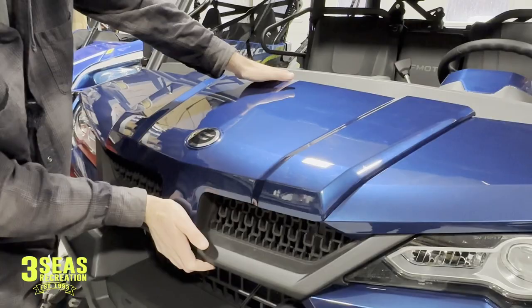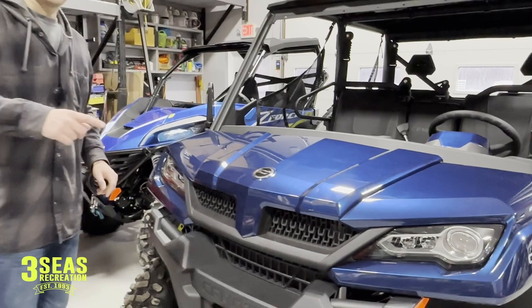So that was a really quick video on how to remove and install your hood on your CFMoto U-Force 1000. If you found the video helpful, please consider liking and subscribing to our channel — it helps us grow. Enjoy the ride.